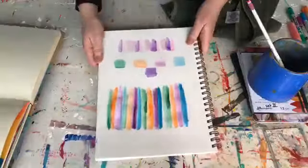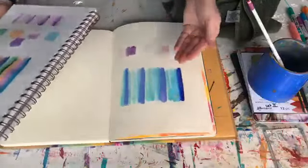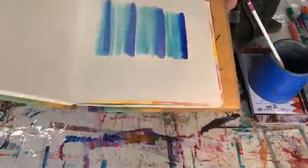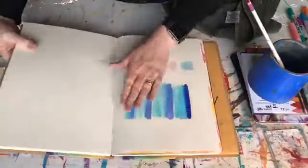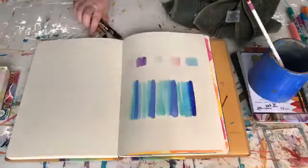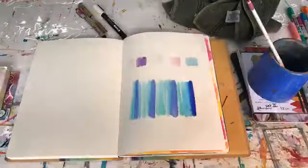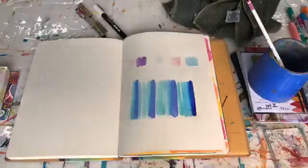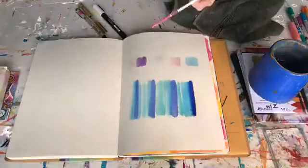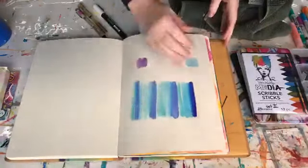I don't know whether you'll be able to see, but this is the twinkling H2Os - it's got just a tiny bit of sheen in it as well, which is quite cool. Let's just let that rest for a minute and pull out our pens. Now I hope you're not just watching - I hope you will give this a go at home as well, because that's the whole point. We want to craft together and learn our medium, share what we can create, and really just inspire each other so we don't feel quite alone at this time.